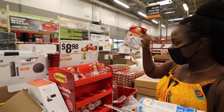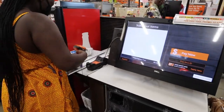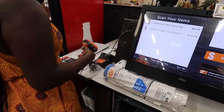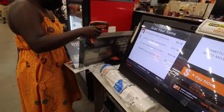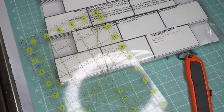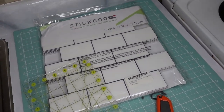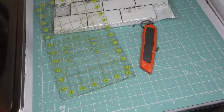Every project needs command strips. For this project, you will need a ruler or a straight edge, a cutting board, your peel-and-stick tile, a straight blade or exacto knife, and a pair of scissors.